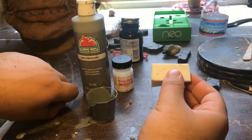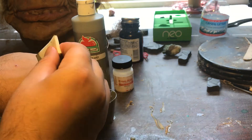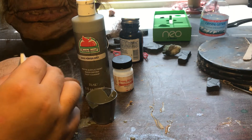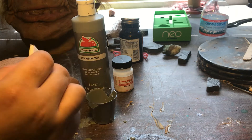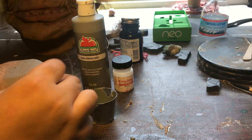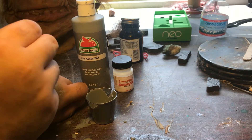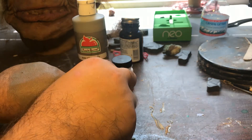When you apply it to your skin, you can use a regular old sponge. Drain off some of the excess and dab it on. This creates a very quick and cheap way to pigment skin for zombies or any creature effect you want to do.